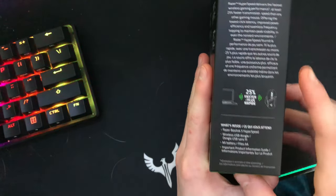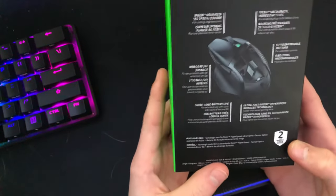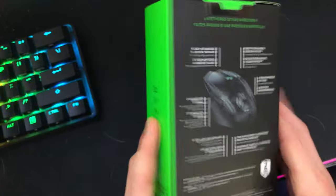There's something about 25% faster on the side. What's inside? There's the back. Two-year warranty, which is nice.